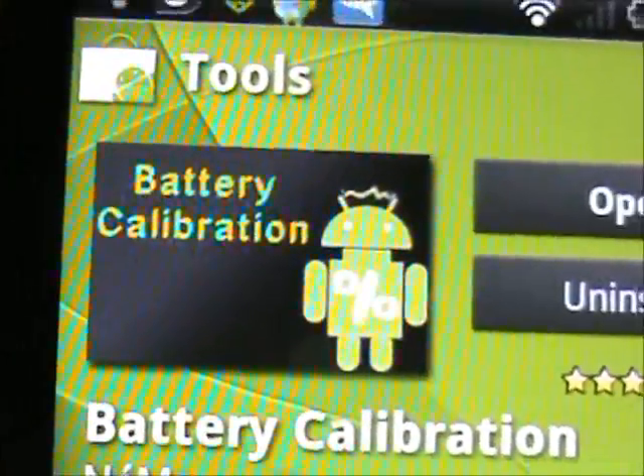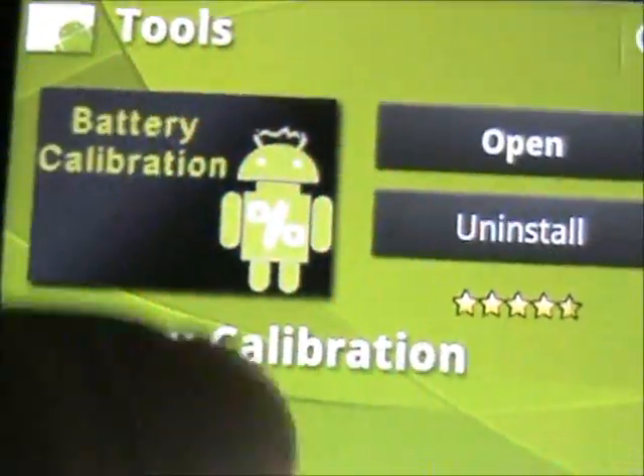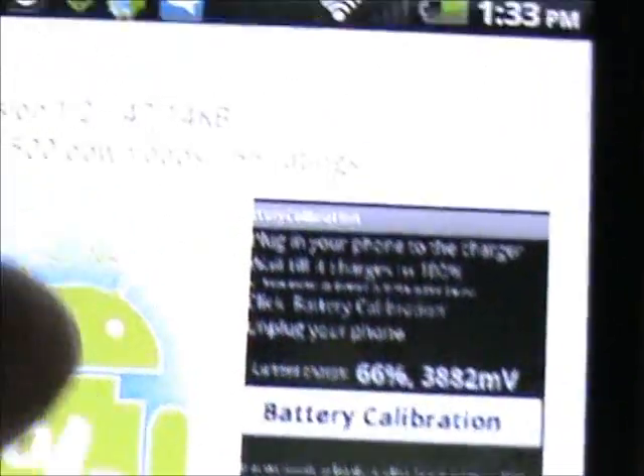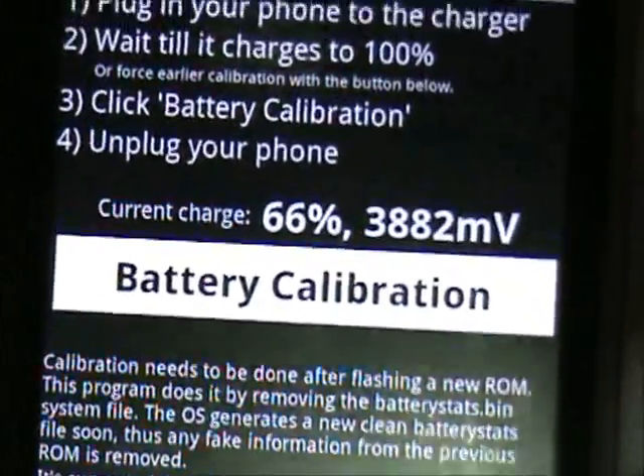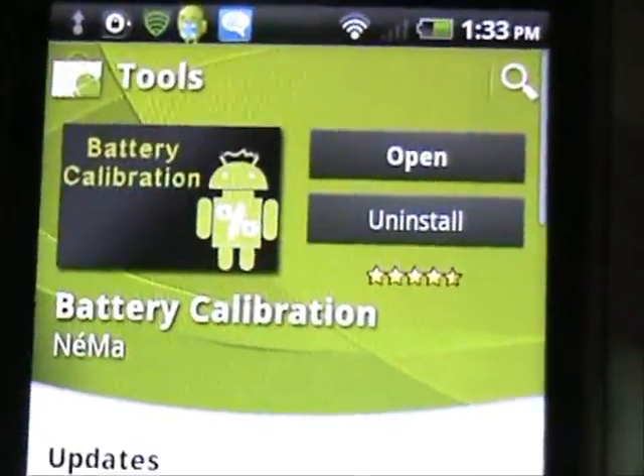Once you tap on that one, it should look like that. These are the pictures — this is what it looks like and what it does. So I'll install that. I already have it installed, so I'm going to open that up.